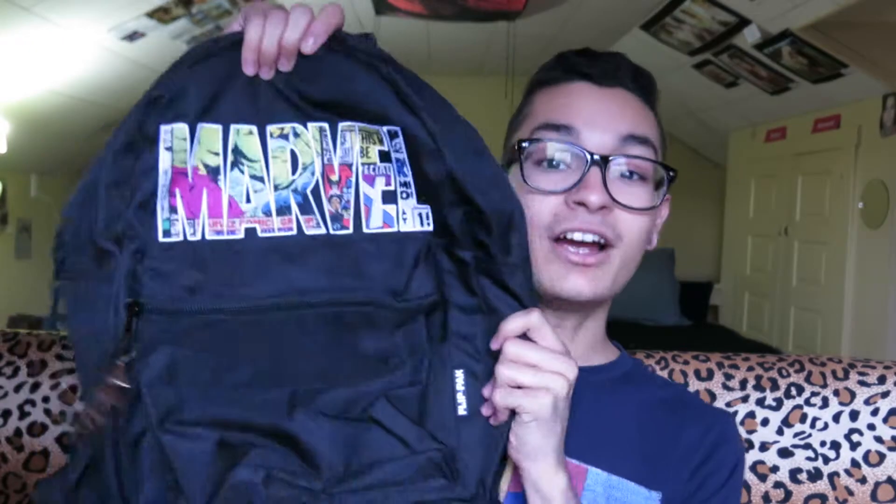I went into the store and I wasn't actually really looking for book bags — I was looking for new plugs. I got some silicone ones and they're really soft and I love them. But I went to the store and I was like, you know what, I need a book bag too, so I saw this amazing Marvel book bag.